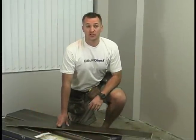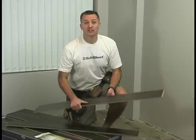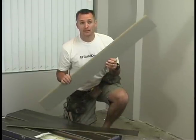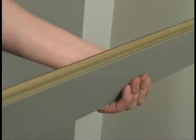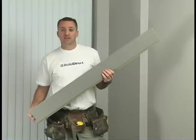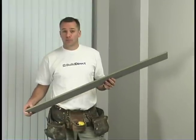For this demonstration, we're going to be using BuildDirect's new Lampen Laminate Flooring with pre-attached under pad. One of the great features of this product is that it comes with the under pad already attached to the back side of the board. This provides cushion and a sound barrier.